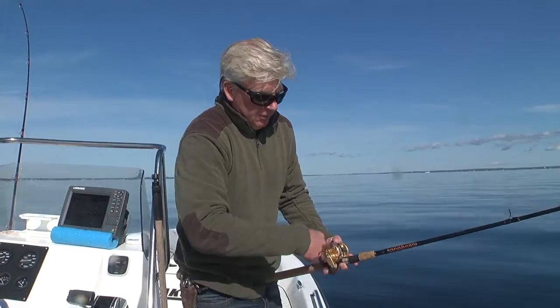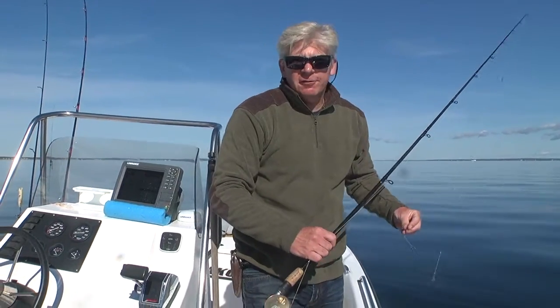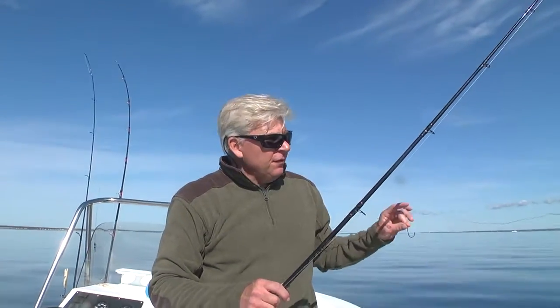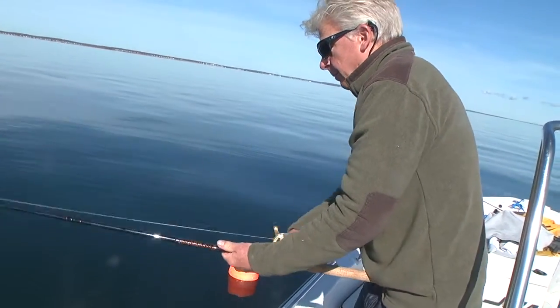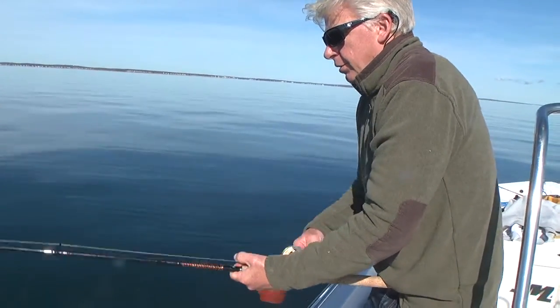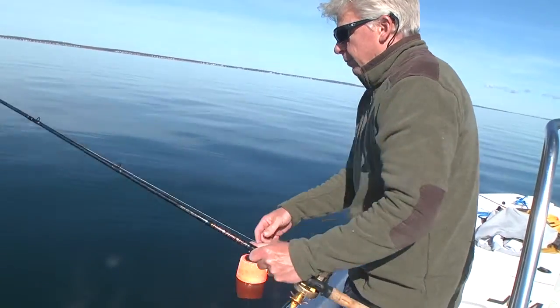You don't get many flat calm days like this in October and November, so if you can pick your days, definitely call in sick when you get a forecast like today because it's a gem. It certainly makes it a lot easier to find your tog spot on the bottom and anchor up over it. Once you've found a good tog spot, mark it on your depth sounder or record the coordinates, because usually that spot is going to produce year after year.